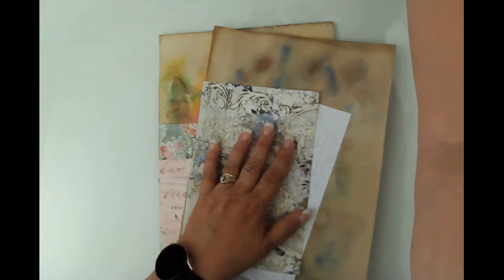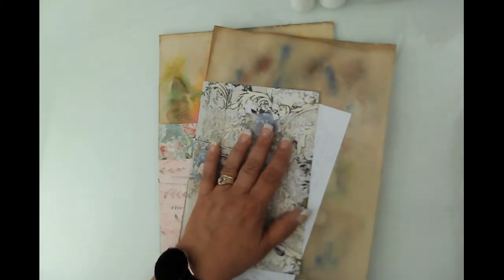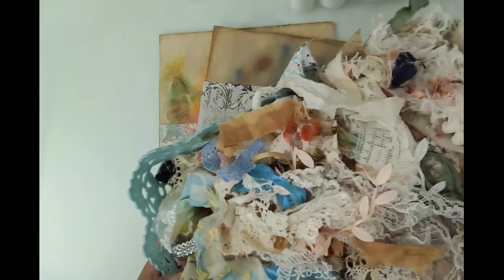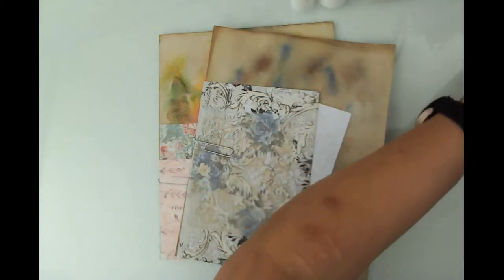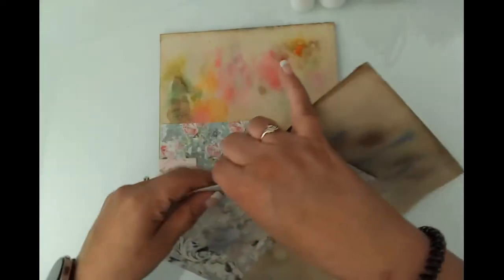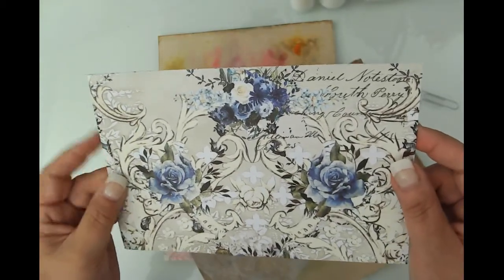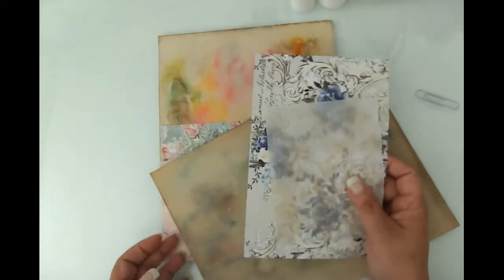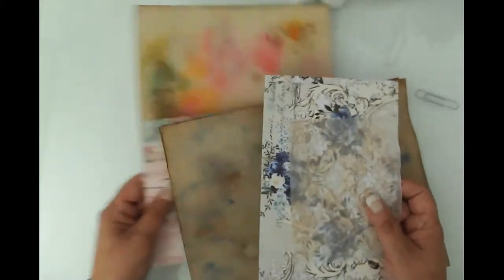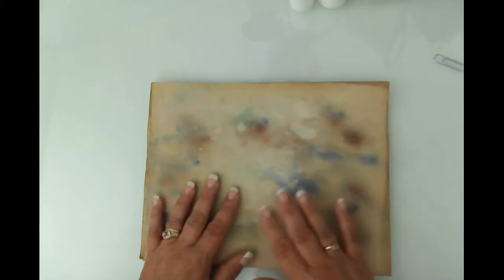I forgot to grab my glue — let me get that. I've got my basket of textiles for decorating the cover. I picked a couple of scraps from my scrap bin. I thought this would be really beautiful for the 'For the Love of Blue' journal I'm making for my sister. I haven't cut these down yet because I want to show you how we do that. We'll start with folding the papers, walk through the first journal, and then speed up parts of the second one.